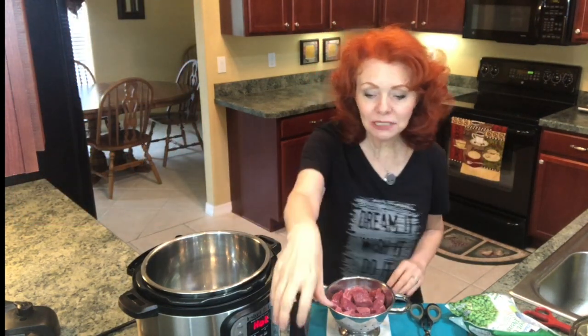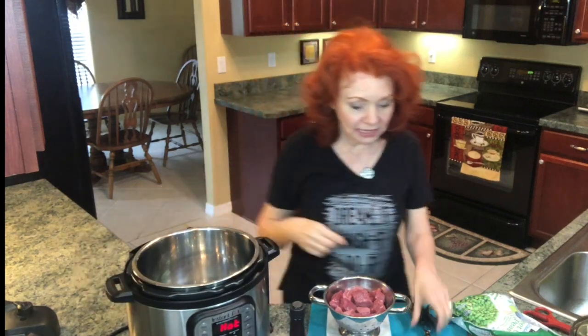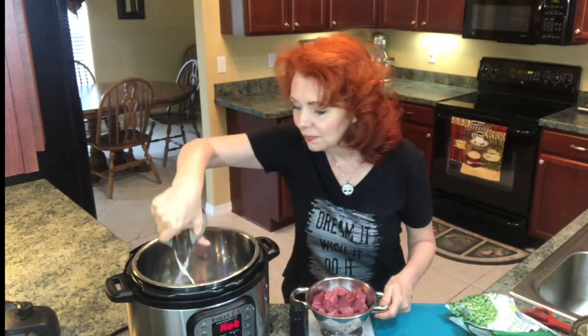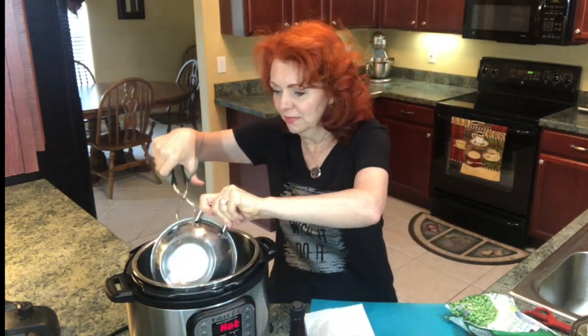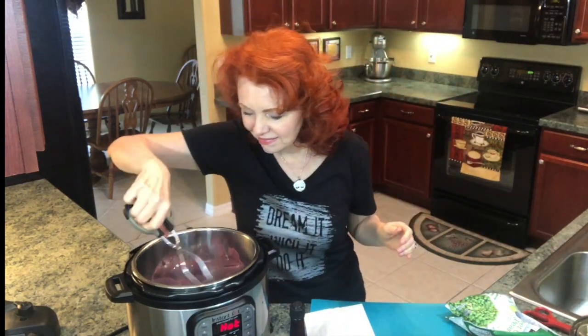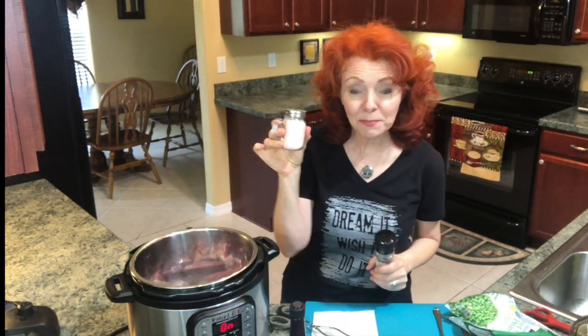I've already got two tablespoons of grapeseed oil in the Instant Pot on sauté mode. It's already hot, so let's get this meat in and sear the meat. Going to add a little salt and pepper to the meat.